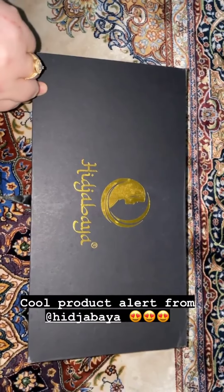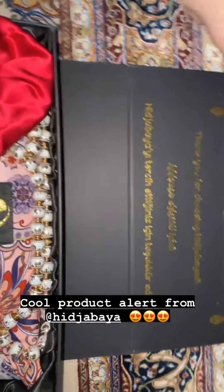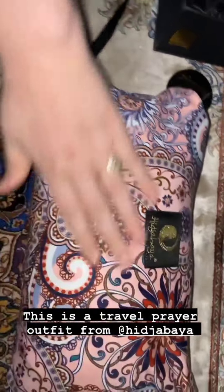Everyone, I'm here to show you guys a really cool product that I got from Hijabaya. It came with a few things — look how cute the box is! This is super exciting, I'm excited to share what this is. Look how cute it is — this is the pouch it comes in.